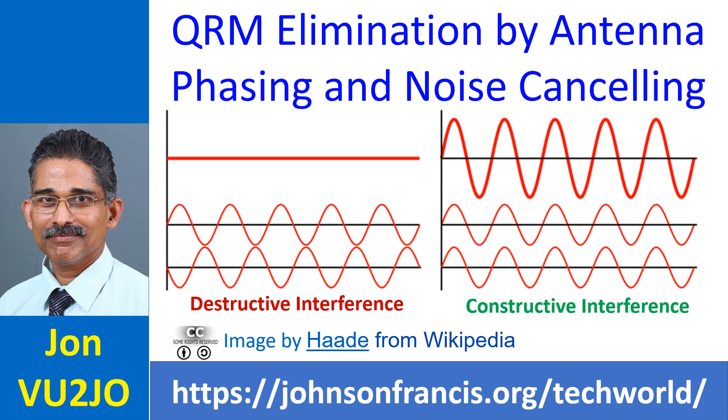Though the original meaning of QRM was 'are you being interfered with' and QRN was 'are the atmospherics strong', in current day use in amateur radio, QRM indicates man-made noise and QRN indicates noise from natural sources.